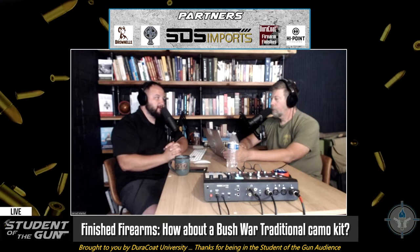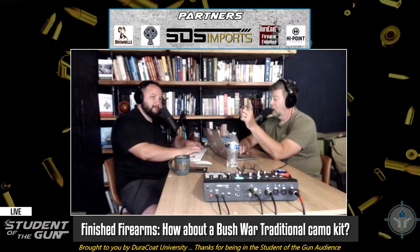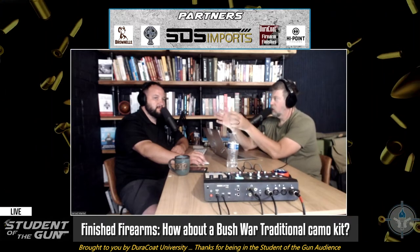To be fair, Duracoat does say they can come up with any color — that is true. So if Amy is listening and she's cringing right now — just: if it's not in the catalog and we want it, we need to come to you. Would that be cool if they made it easier for the consumer by packaging the Special Forces Yellow and the Vortex Green in a two-pack and calling it the RLI — the Rhodesian Light Infantry — or call it the Bush War Traditional?